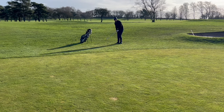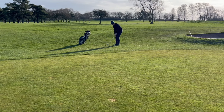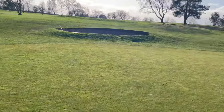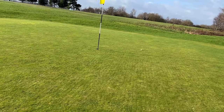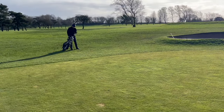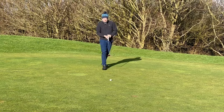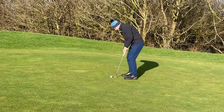Plenty of green to work with. Just a small ridge to go over, so I've got my 9 iron here, ball back foot. That's a little sneaky one. Right, so we've got a little one right to left to save par.